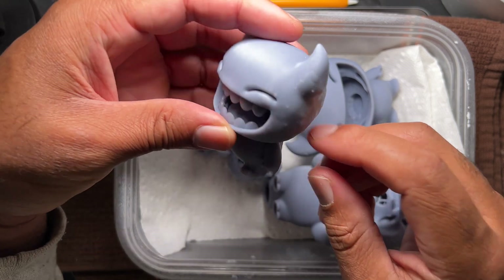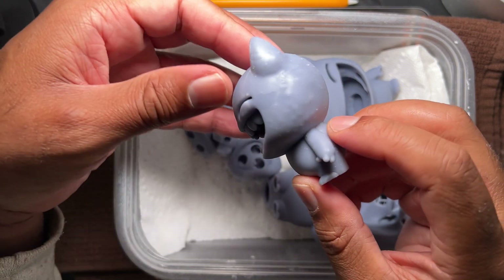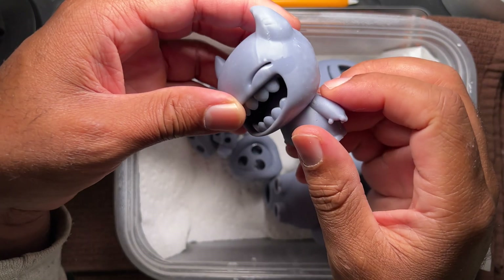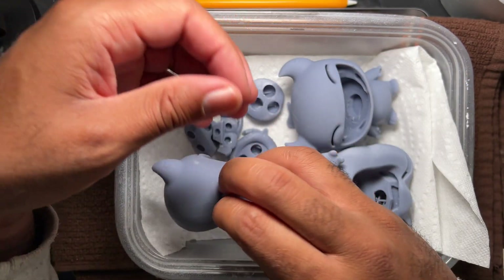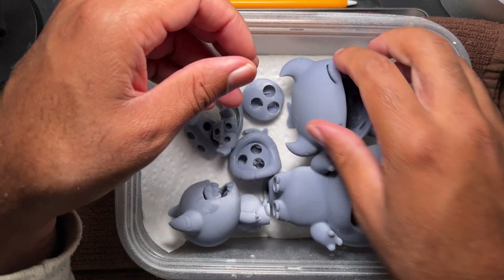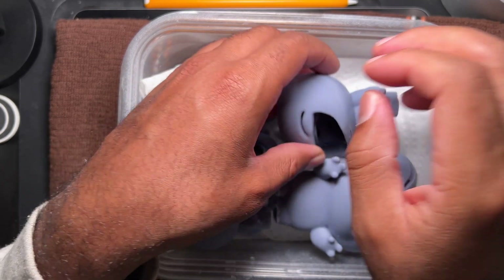I'm going to make more of these so I can give them away. Oh yeah, even coming out of the eye — I think that's definitely not good. So I'm going to put him on his side; maybe I can have that come out some more. So here's the bigger one.